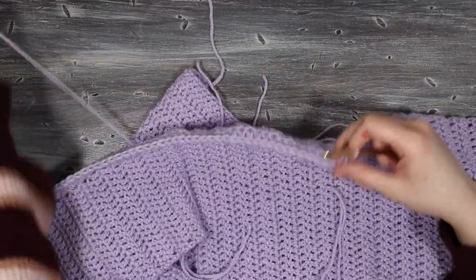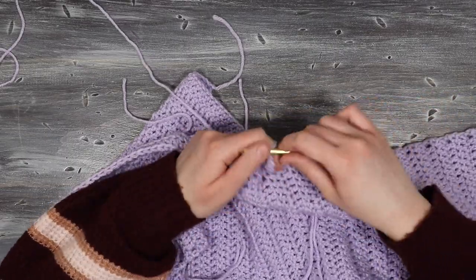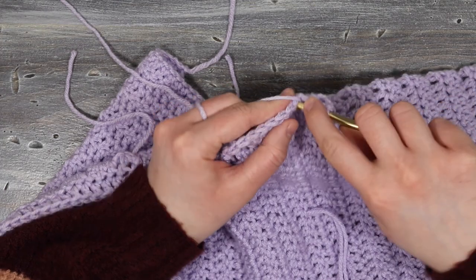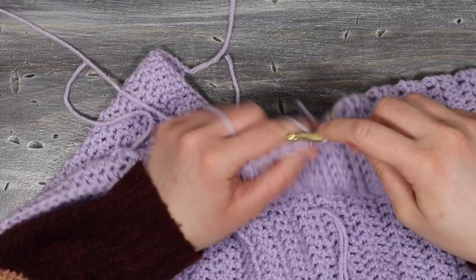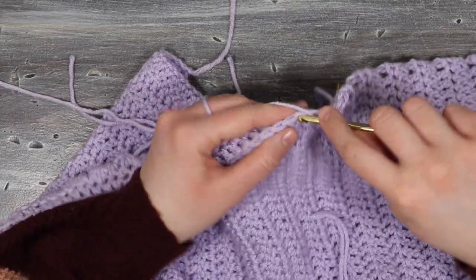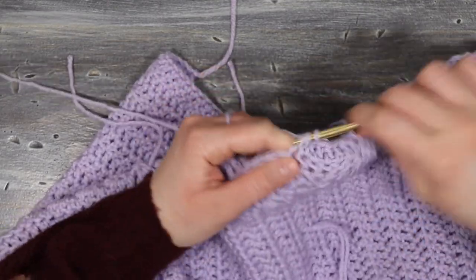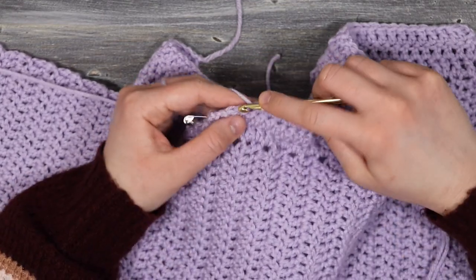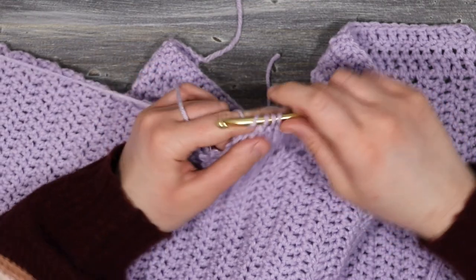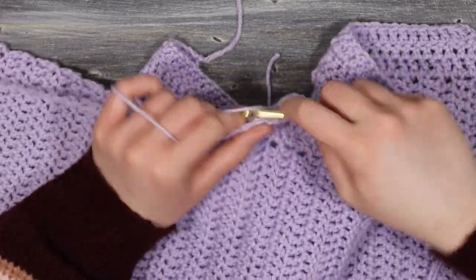After those two rows of double crochet I'm going to do a decrease row, placing a decrease at the beginning and end. For the decrease: yarn over, insert into the next stitch, yarn over, pull up a loop, yarn over, pull through two — yarn over, insert into the next stitch, yarn over, pull up a loop, yarn over, pull through two — then yarn over, pull through all three loops. I double crochet until three stitches from the end, place another decrease, followed by one final double crochet so the stitches are even on the end.